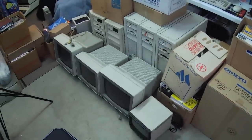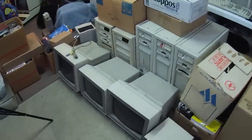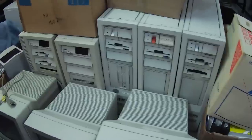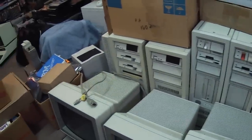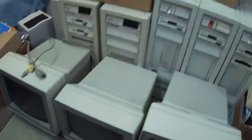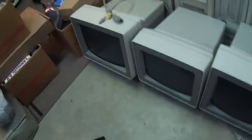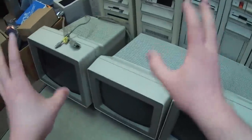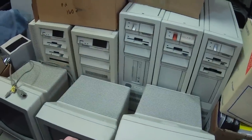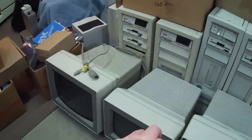I ran into him on a vintage computer forum recently and saw that he had a bunch of IBM PS2 stuff for sale. I've always been curious about this system and series of systems in particular. There are six PS2 systems in here, complete and working. Got the monitors and everything. We're basically going to look at all this stuff, and I haven't gone through all these boxes yet, so I'm not even sure what I'm going to find. But let's go ahead and dive in.